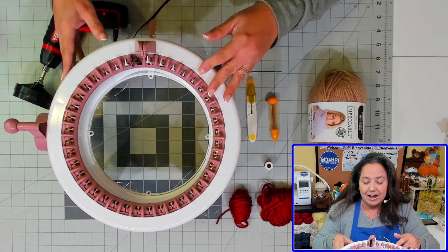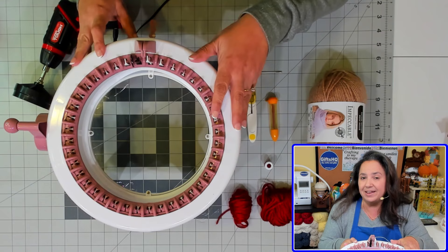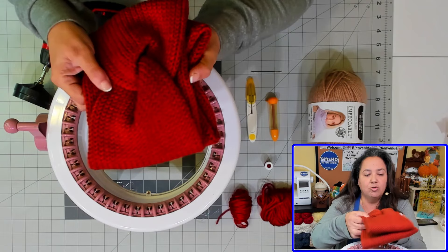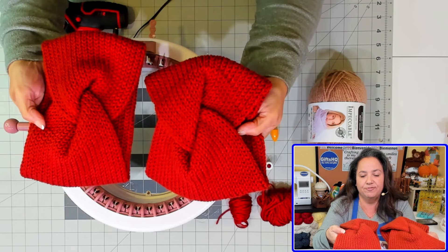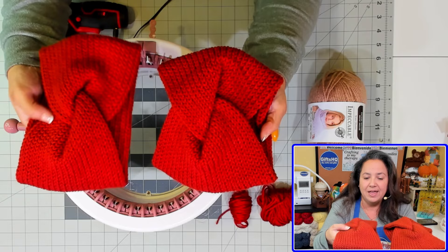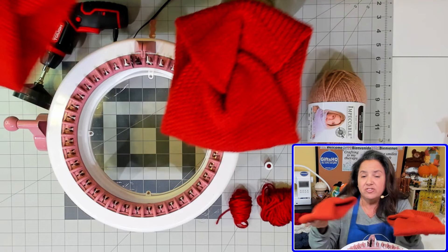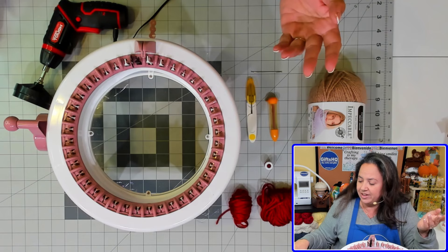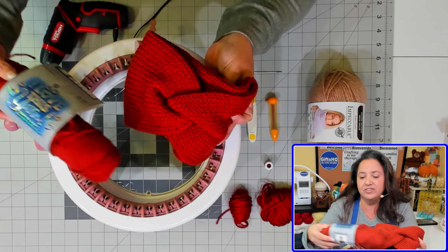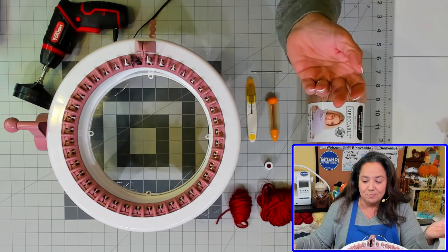I'm using the 40-pin Centro knitting machine, but you can use the 48-pin needle machine, or if you have an Addi, the 46-pin needle machine. The difference is only about an inch of width. Here are two headbands — this one was on the 48-pin Centro and this one on the 40-pin. I like the way it looks on the 40-pin because it's not as wide. It's about an inch difference, so pick the machine based on your preference. For these headbands I used I Love This Yarn in the terra cotta color.